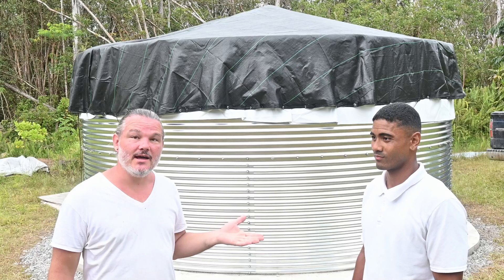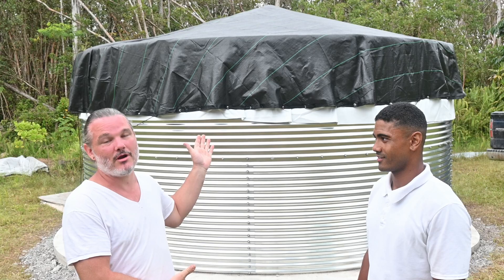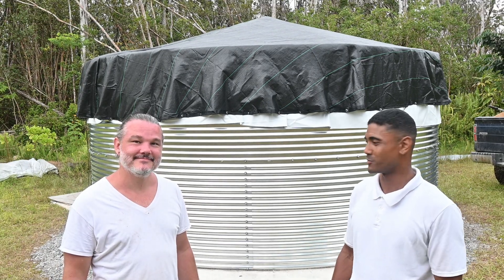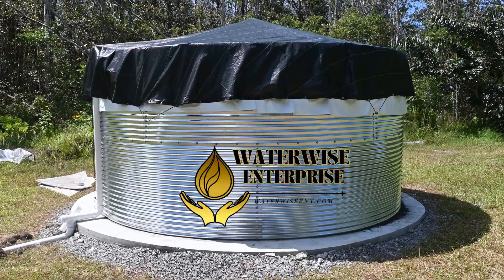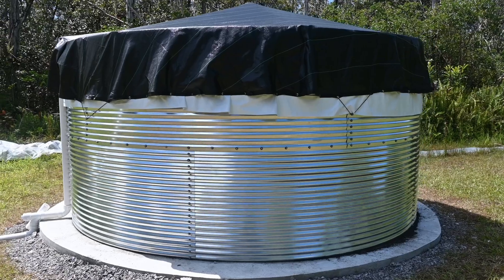This is Fatan with WaterWise Enterprise and he just helped me put together a 10,400 gallon water tank. My name is Fatan Bey with WaterWise Enterprise. We provide complete catchment services. Whatever you need, we'll take care of it. Our main focus is water education and clean water.